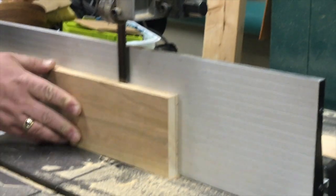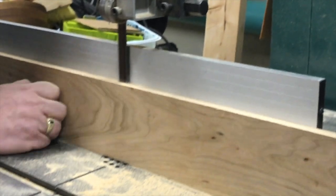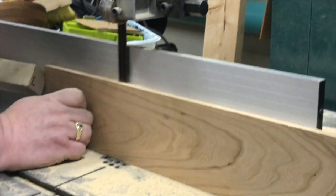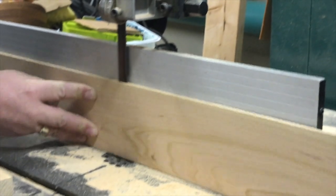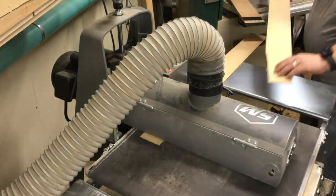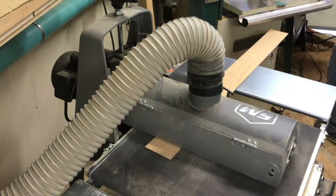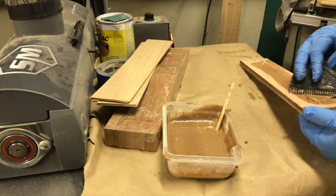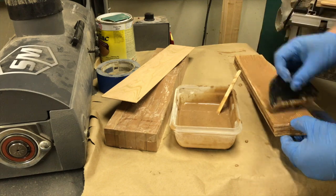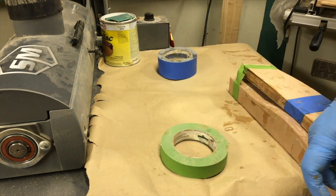I wanted to dress this one up a little bit more than the first one, so I decided to do curved stretchers using bent laminations. I took some more cherry and sliced it up pretty thin. I picked one board with grain I really liked and took slices from that board to be the face of each of the stretchers. Once the laminations were all sliced up, I ran them through the drum sander to get them to a consistent thickness and to get glue-ready faces. I made forms out of MDF, and then using DAP Weld Wood plastic resin glue, I applied glue between every layer, taped them together in the center to keep them from shifting, put them on the MDF forms, and slid them into a vacuum bag.